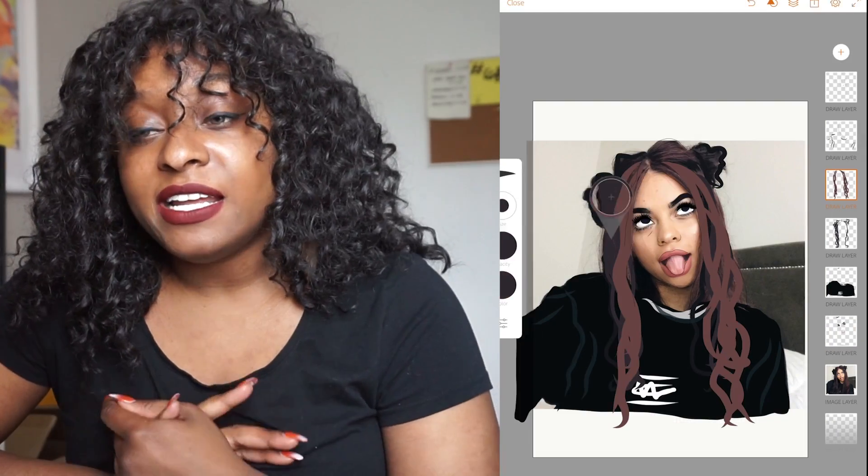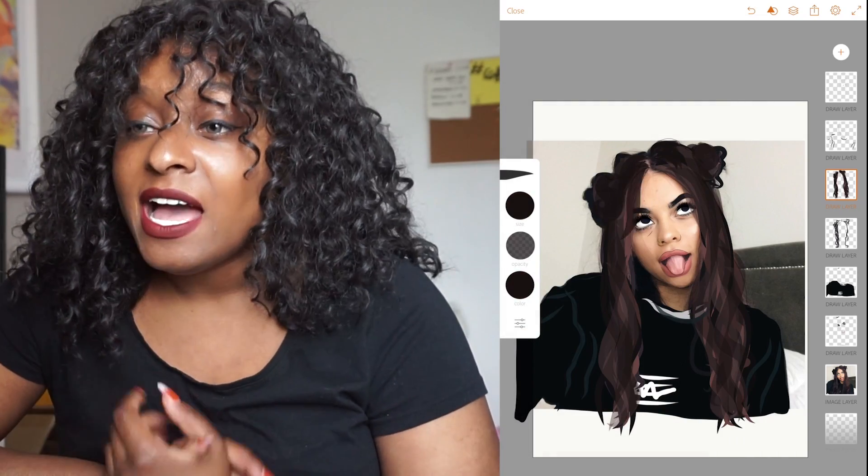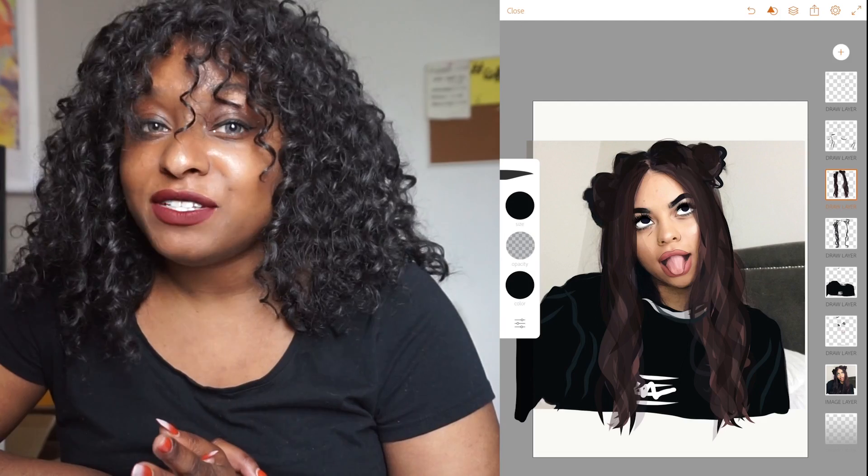It took about an hour of my day to create — really not that long. If you guys did like it and enjoy this kind of stuff, hit the like button for me. Subscribe if you've just found the channel.